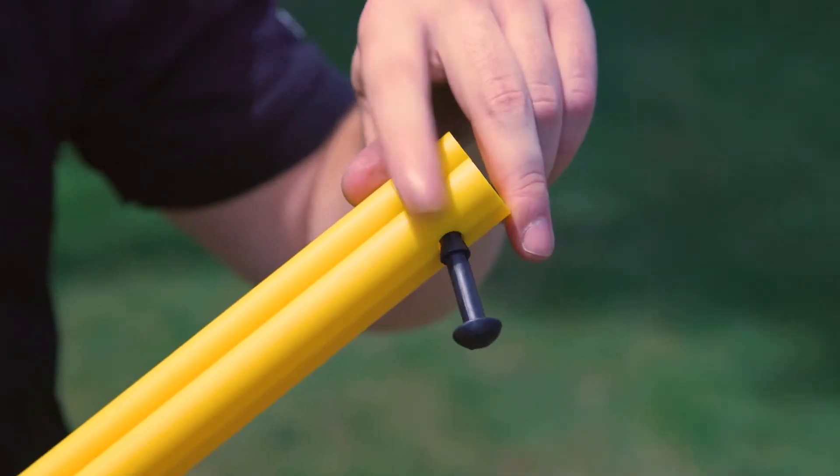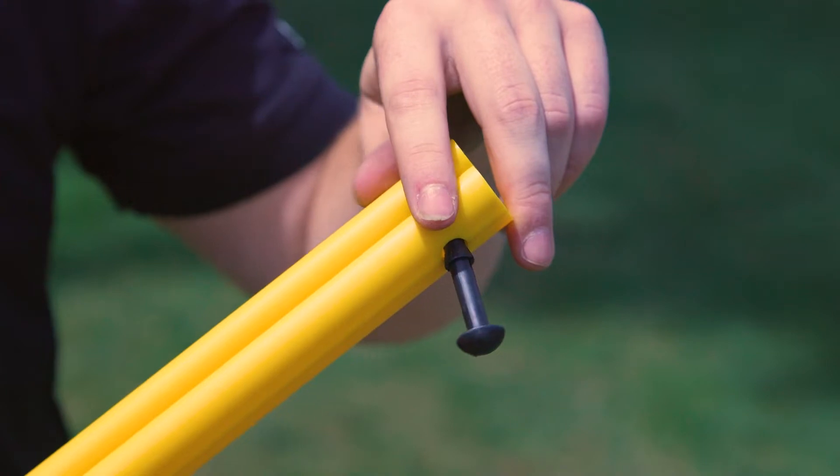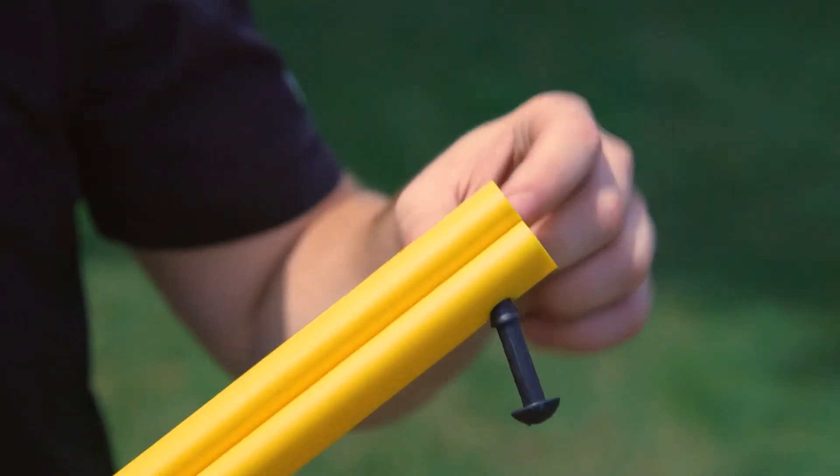The loop lock pin is located at one end of the guy marker. It is temporarily secured through one hole of the guy marker and during installation will be pushed through the opposing hole. Note this end will be installed towards the anchor for the guy wire.